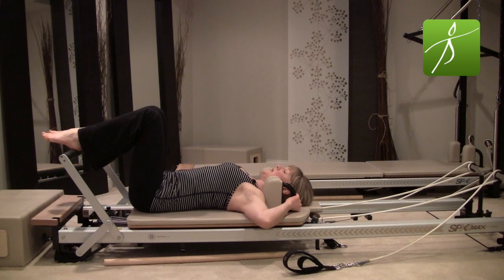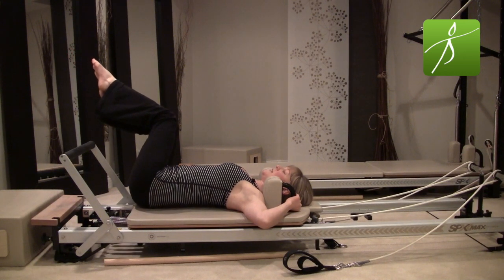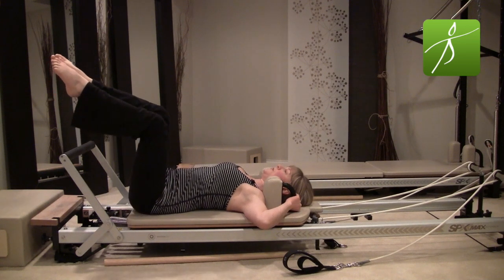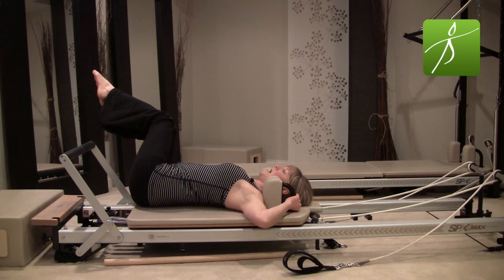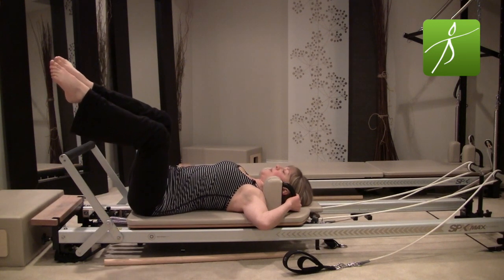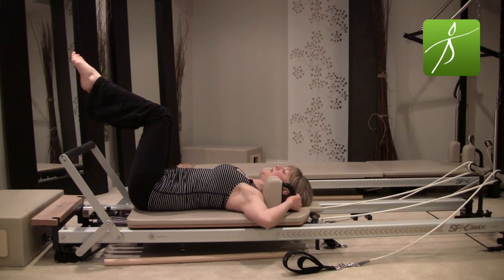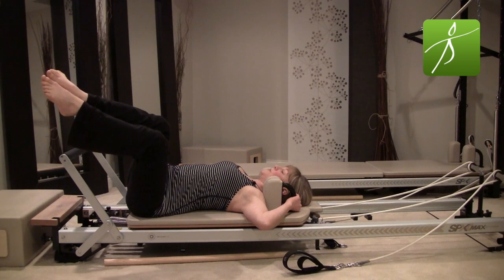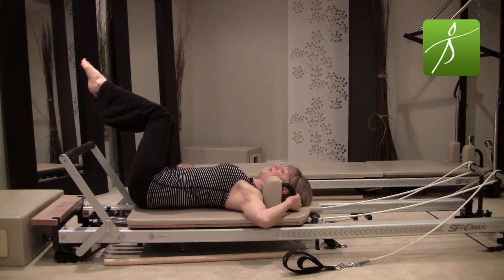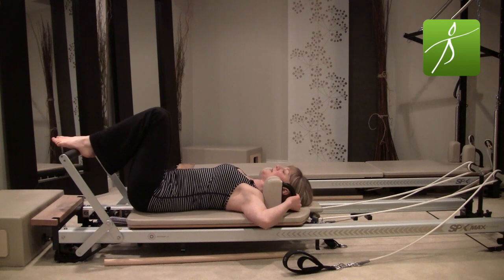Your hands are now going to hold on to the pegs behind your shoulder rest. Feet flat on the foot bar, imprint your low back, lift your right leg to tabletop and your left leg to tabletop — zip those thighs together. Tip your hips and legs to the right with an inhale, then exhale scoop and pull yourself back to center. Go to the left, inhale, exhale scoop back to center. When you tip the hips, make sure the opposite shoulder stays down. Articulate the spine back to center — think upper back, middle back, low back, hips. Soft legs — nice and light.